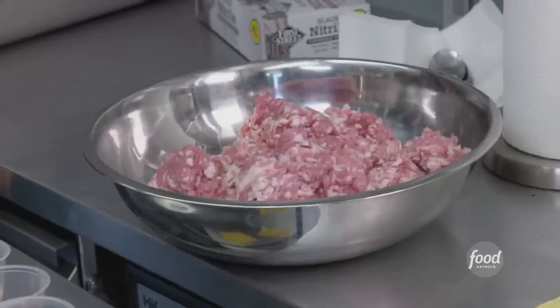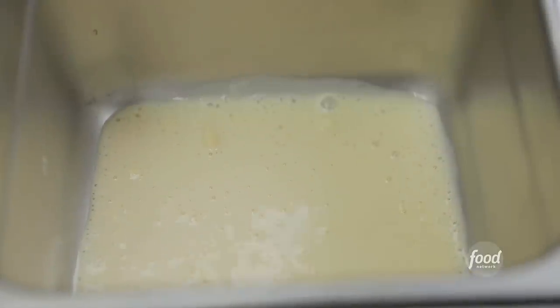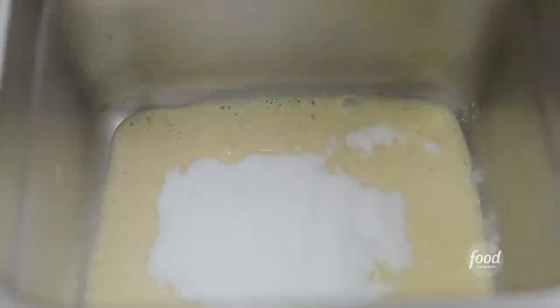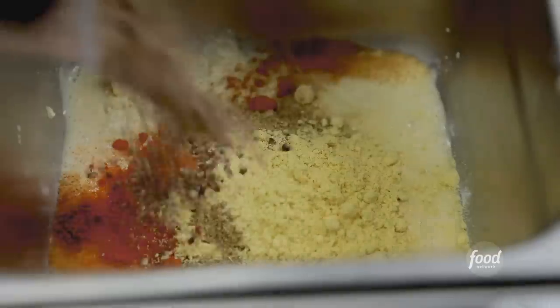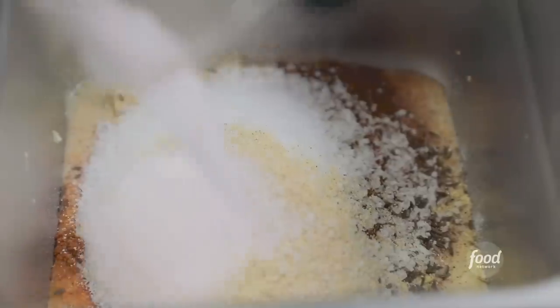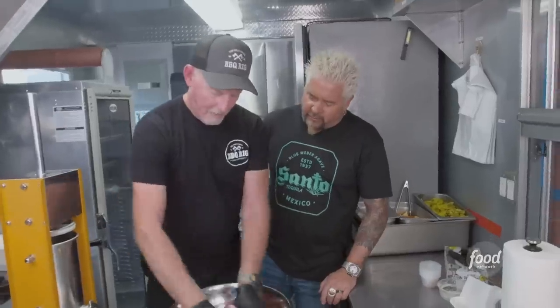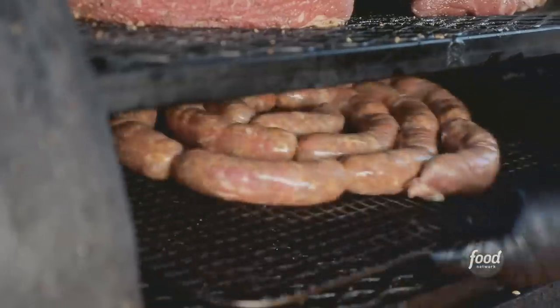Next up we build sour sausage. Fermento — it feeds the bacteria that causes a transformation from nitrate to nitrite. Dextrose adds another level of tanginess. Then cayenne pepper, Korean red pepper, coriander, dry mustard, Vietnamese pepper, caraway, paprika, salt, granulated garlic, a little pink salt. Mix this up with pork that we grind in-house, then it goes into the sausage casing. Twist them up, put them in the refrigerator overnight, then smoke them in the smoker — 190°F for four to six hours.